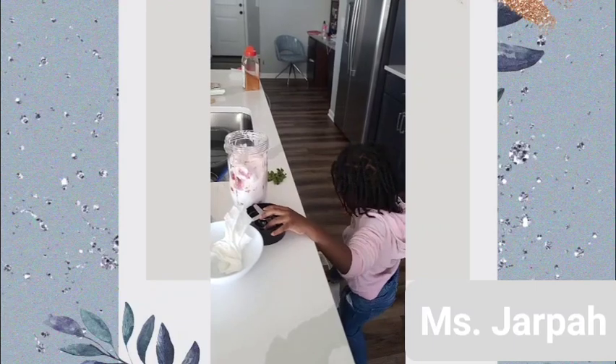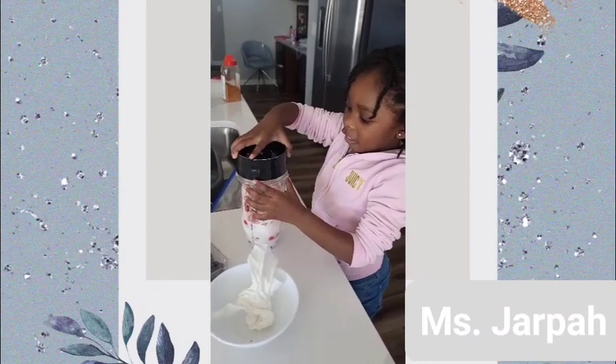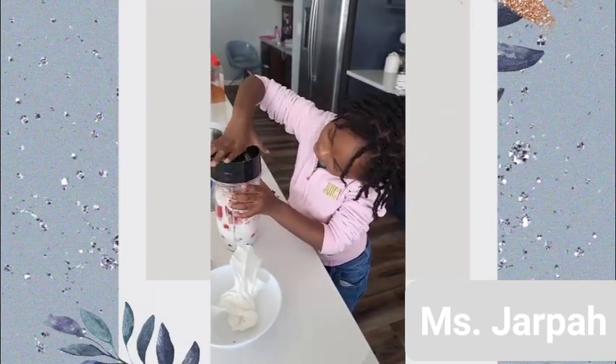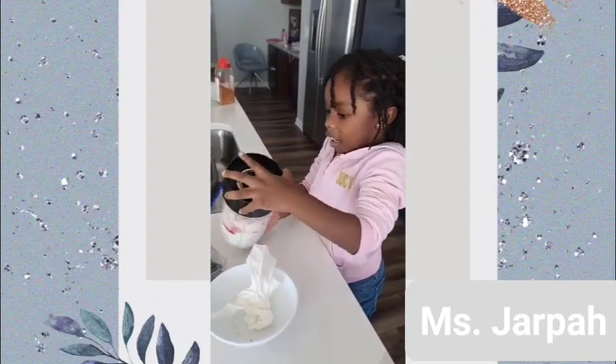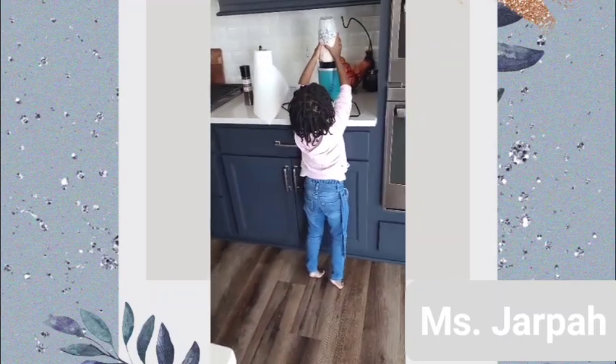I'm gonna put this in the trash now — close it. I can do it for myself. Is it this way? Yep, that way. Yes, but you gotta make sure it's closed real tight. Is it closed tight? Yeah. Let me check it — you did it! Now you can go blend it. Be careful, then flip it — just like that.